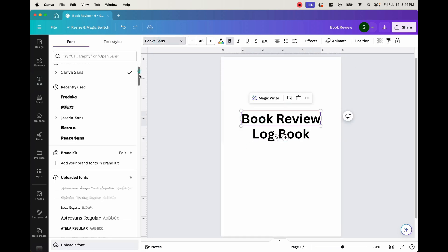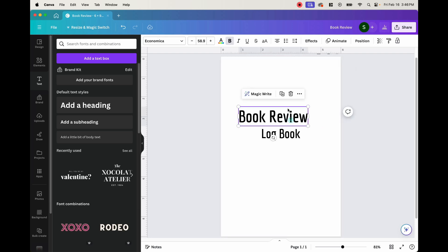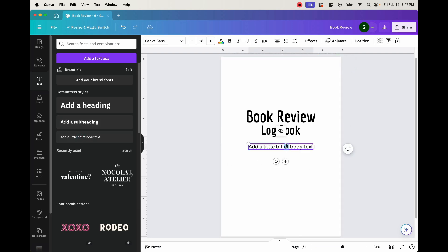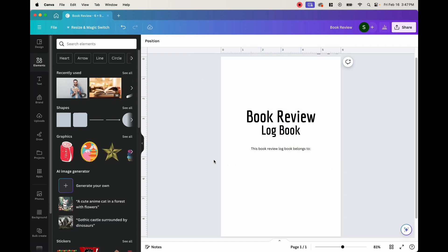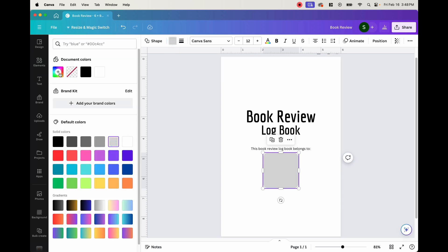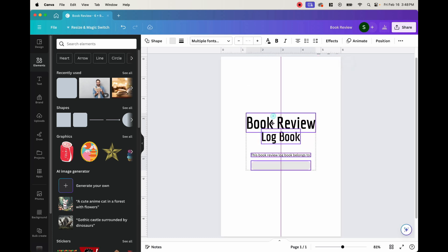I'm going to rearrange this a little bit to make it look nicer, and then we're going to try to find a font that would go well with this book. Make this a little bigger, and then to center it we can simply click on the box here and click position to find the center. Then we need a section for who the book belongs to, so we'll add another body of text that says 'this book review logbook belongs to,' and then put a light gray box for a place to write your name.